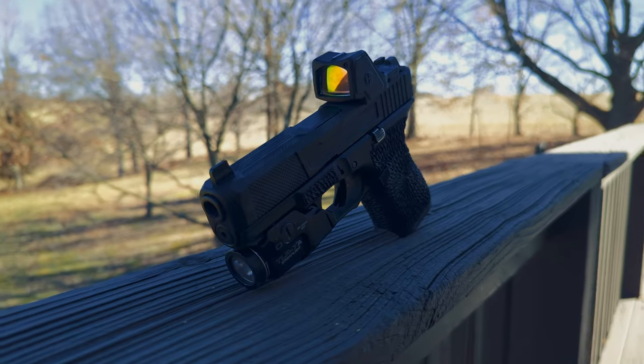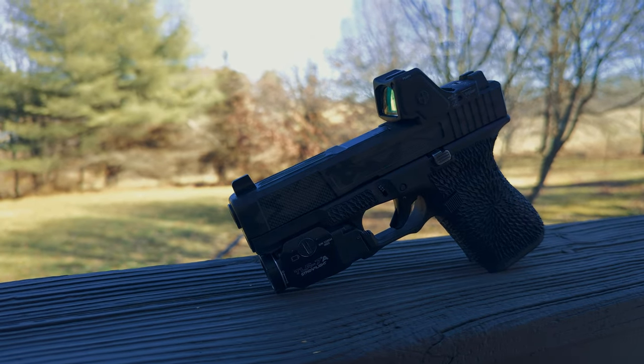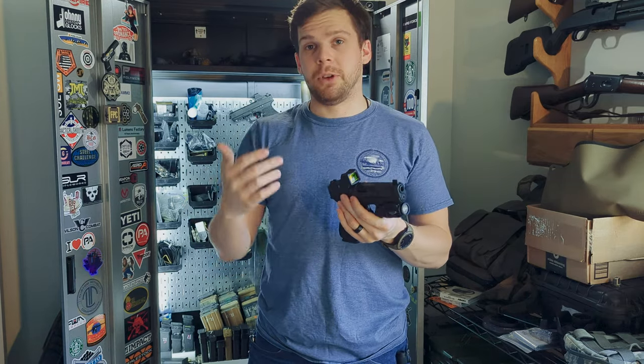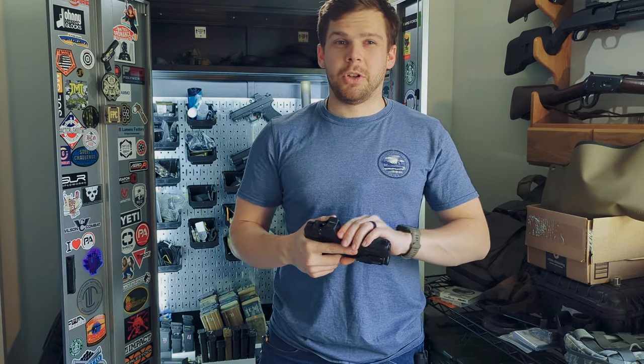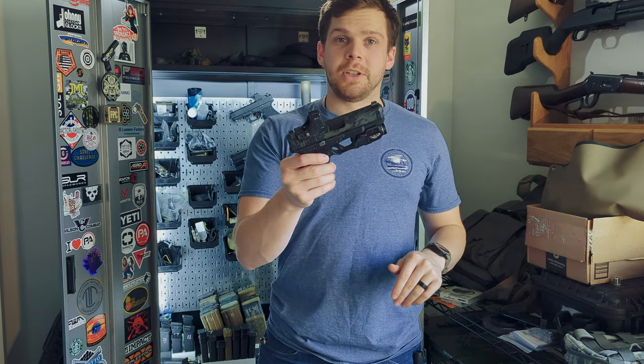Welcome everyone, finally got one. Thanks to my buddy — you know who you are — I was able to get my hands on the RMR HD. Now this is a fairly recent offering to the market. This is a larger window RMR that has some new features. It has a multiple reticle system, it has a better auto brightness system. First and foremost, I just want you to know that since my buddy loaned this to me, I have no vested interest in this optic.